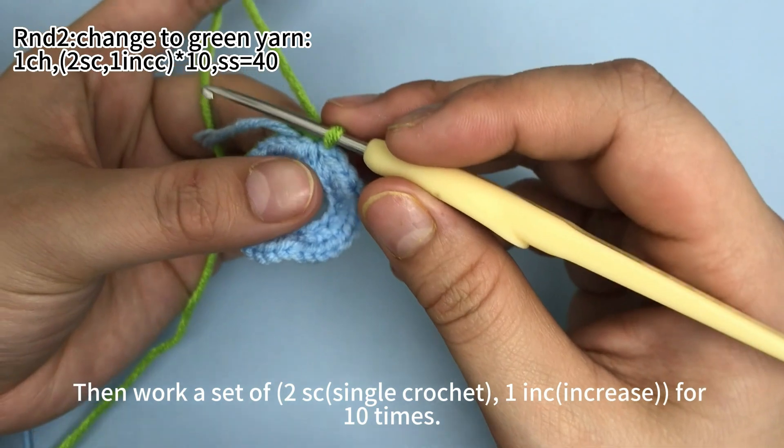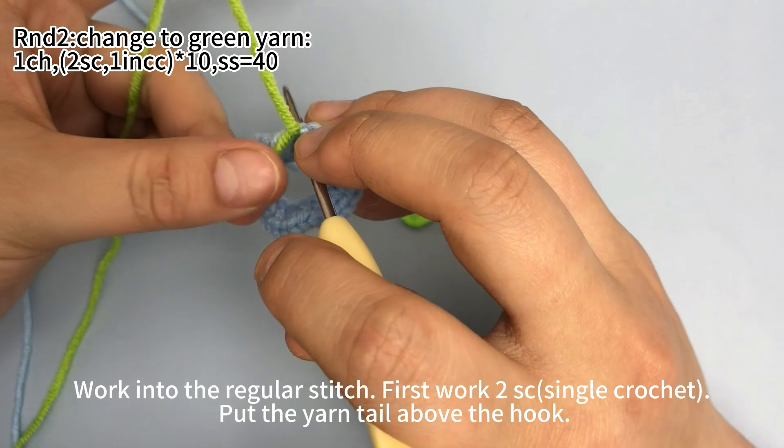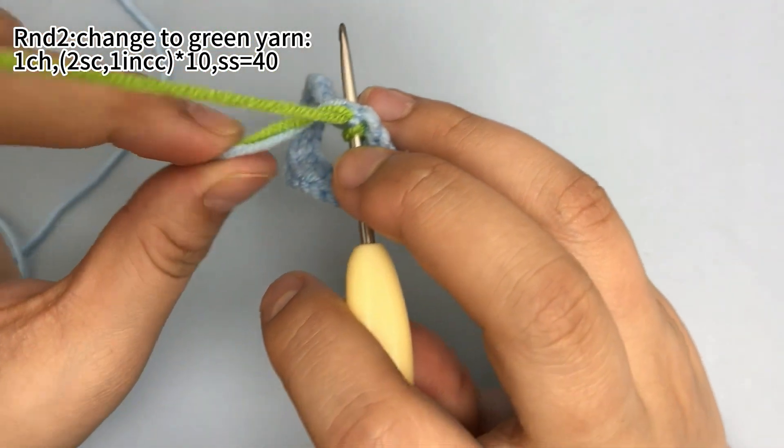Then work a set of 2 single crochets, 1 increase, for 10 times. Work into a regular stitch, which means the hook will go through both loops of the stitch.